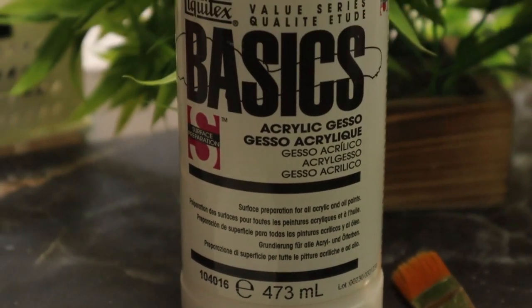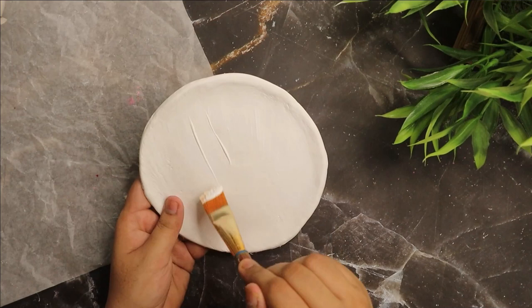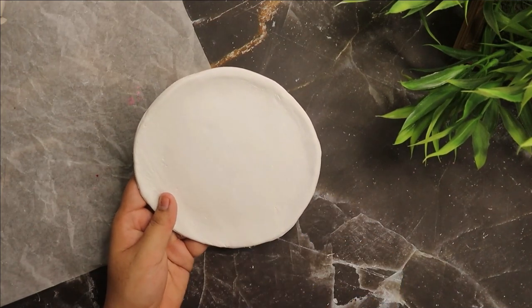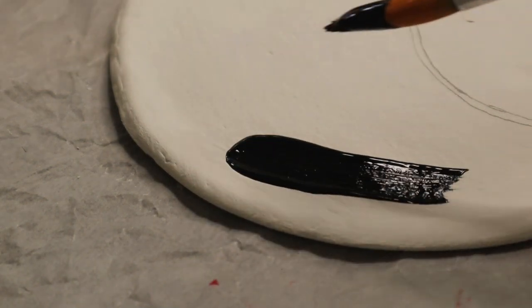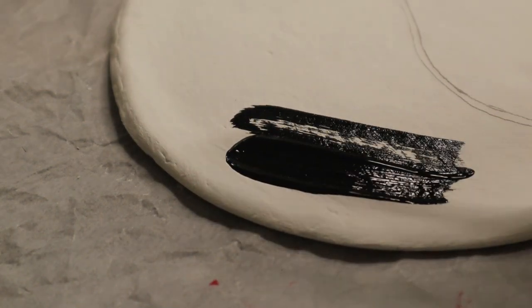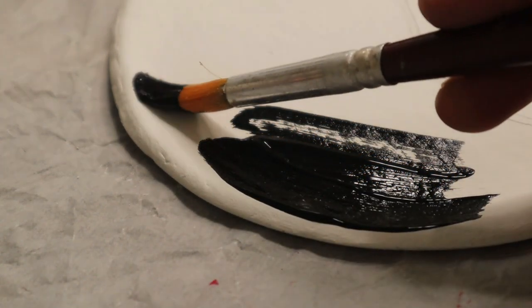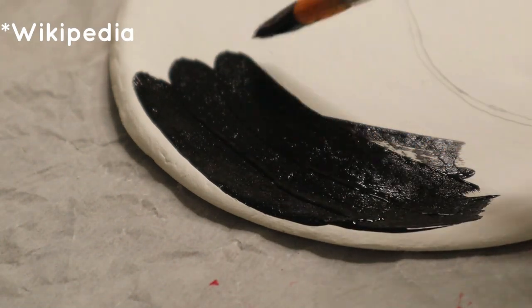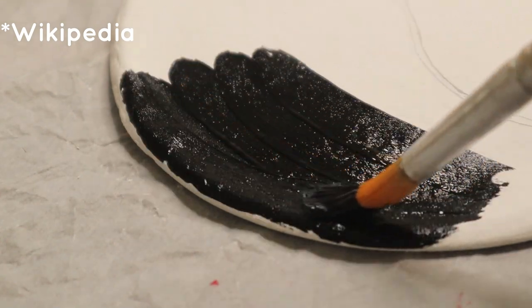Next I'm using white gesso as a base coat — if you don't have this then you can use white acrylic paint. When I was brainstorming for anniversary gifts, within a few seconds this symbol came to my mind which describes how seemingly opposite forces may actually be complementary and how they can give rise to each other as they interrelate. That sign is yin yang.